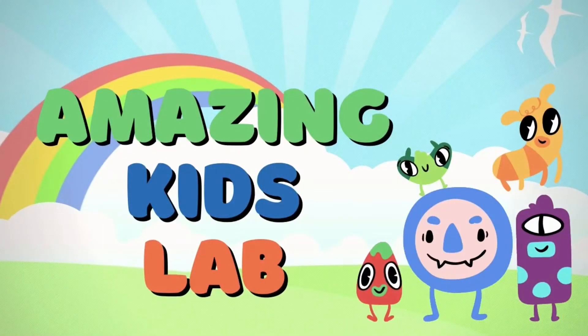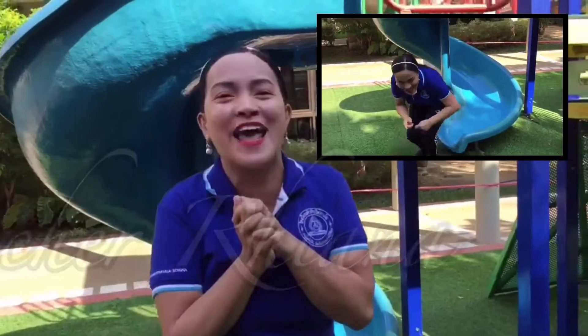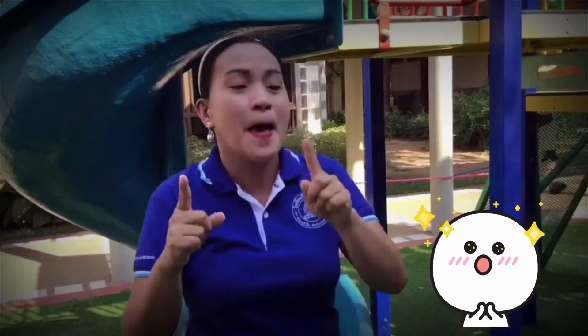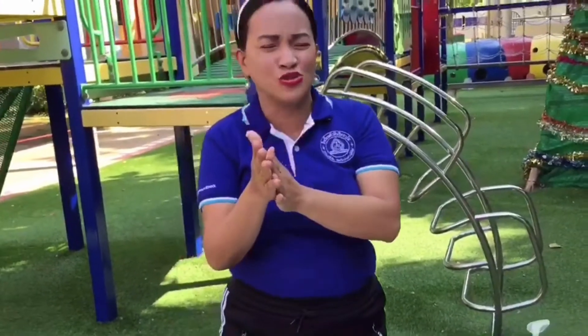I'm making kids laugh. I didn't slide! You have to wash your hands because there are germs everywhere. So how do we know about germs?